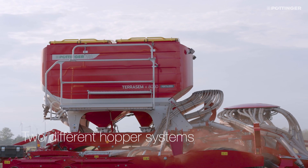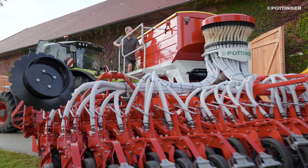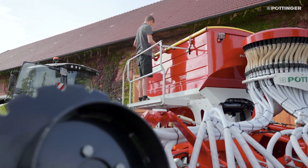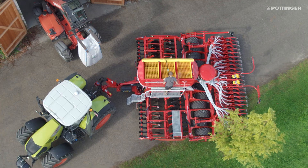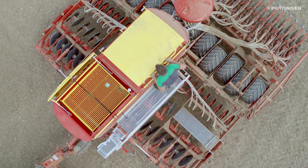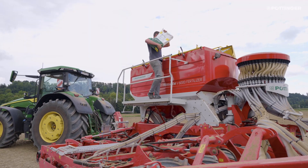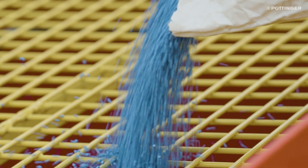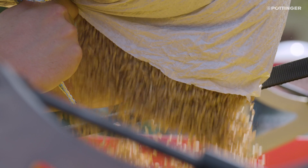Depending on the choice of machine, two different hopper systems are available. Seed drills with a single hopper have no partition inside the hopper, but feature injector metering and a rollover tarpaulin cover. All TerraSem fertilizer machines have a double hopper with a pressurized hopper system and sealed lid. The two-part hopper with a fixed 60 to 40 partition can also be filled with 100% seed material.